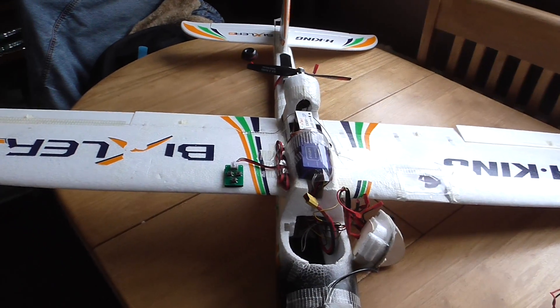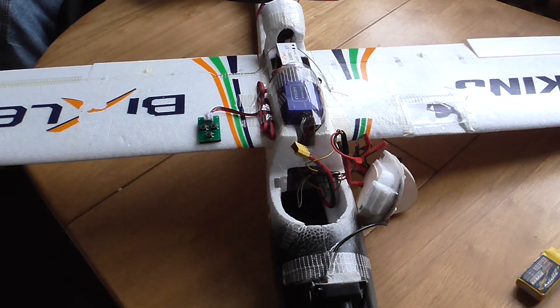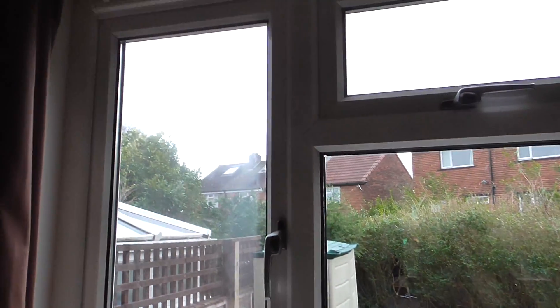Right, I said I'd do a follow-up for the Bixler. I'll do it first, I think, before we go out there. Because it's a bit naughty.